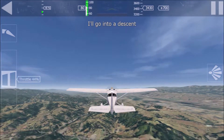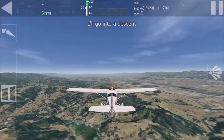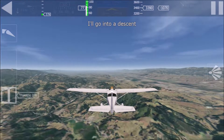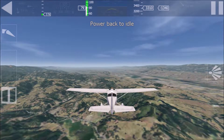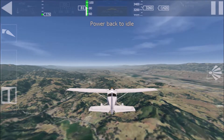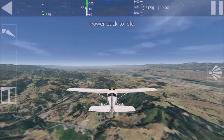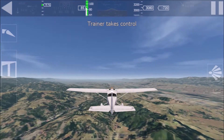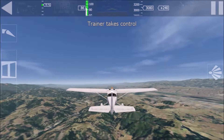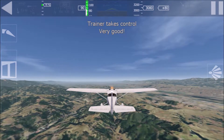I descend now. Reduce power to idle to maintain airspeed. You did an excellent job. I'll take control now. This is as good as it gets. I am impressed.